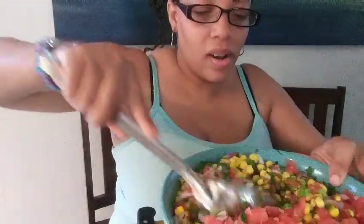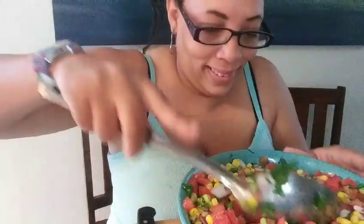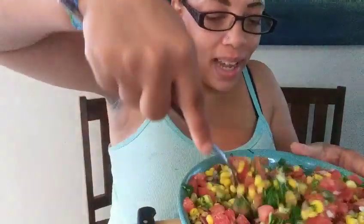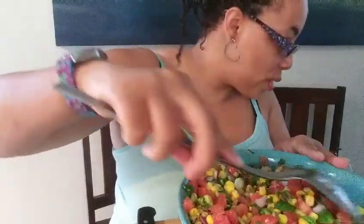Okay, I'm back — I'm about to stir in these tomatoes. I told you it needed some more. Now this is gonna go in the fridge.